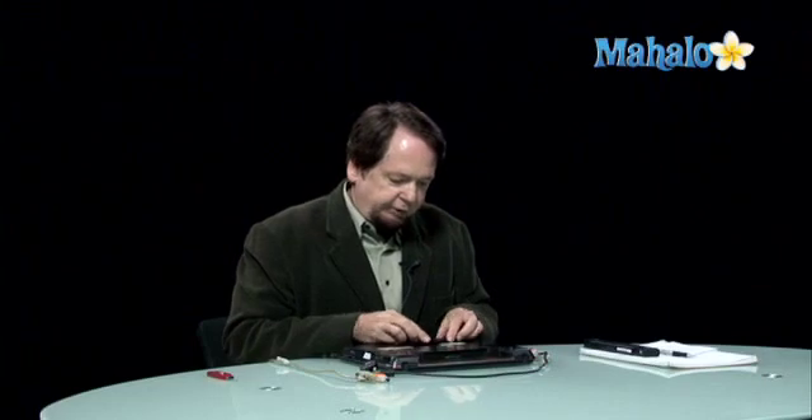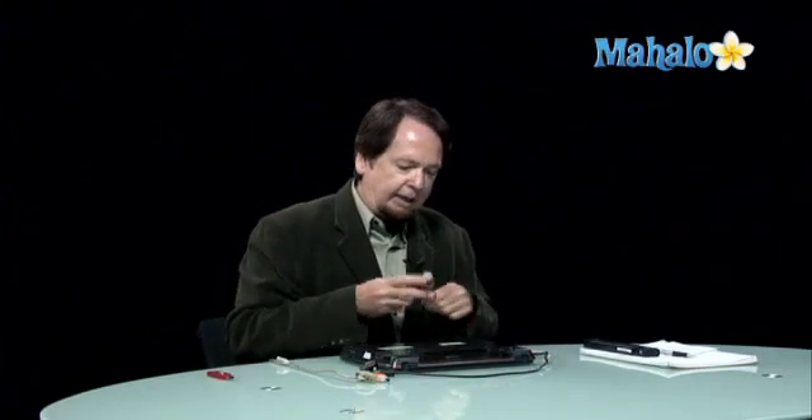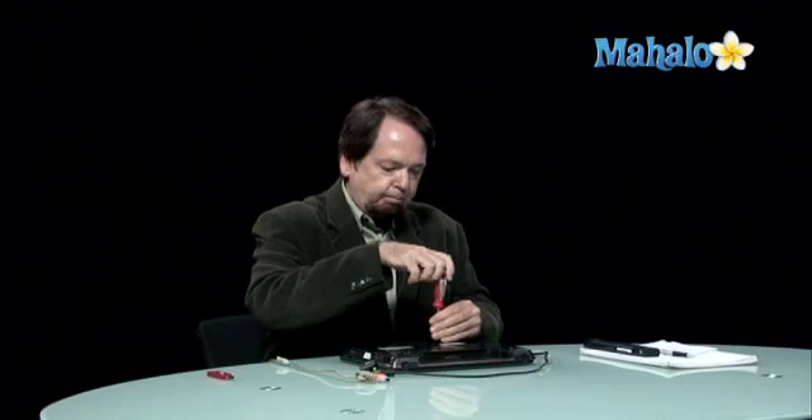Once we've done that, we're free to go ahead and install the top panel, covering up our RAM. We can then reinsert our battery and, of course, proceed to connect our various devices and peripherals — in this case, our network, power, and video cable.